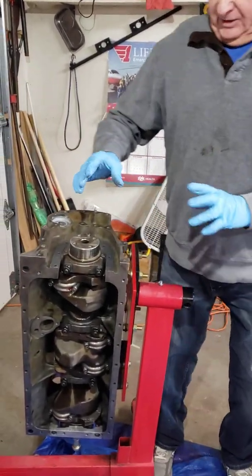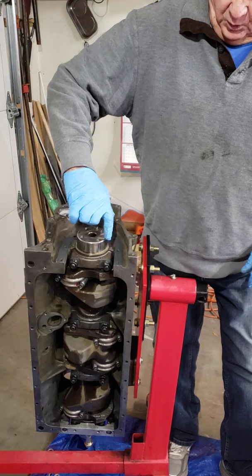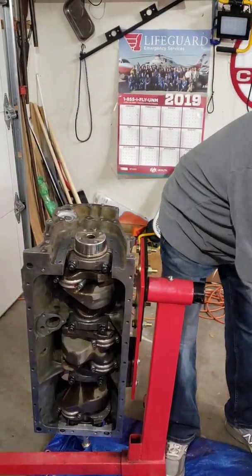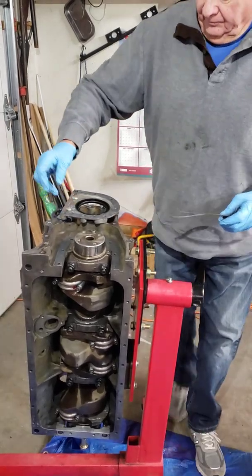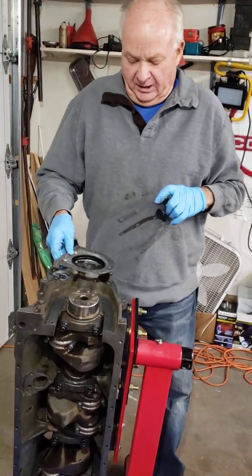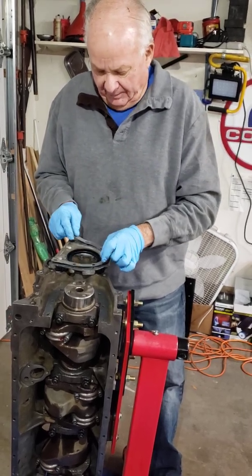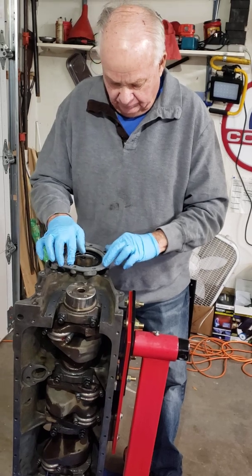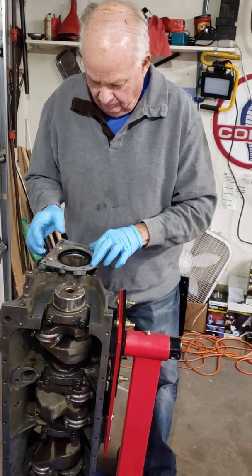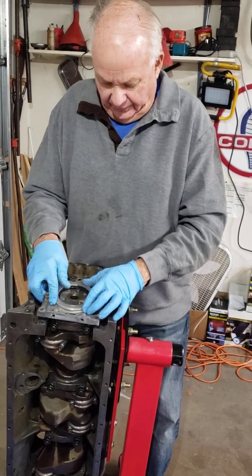Now we're going to do the rear main seal assembly. I put a light coat of oil around the crankshaft at the rear. I have a new seal in and I put a very light film of ultra black on the inside edge. I put the base paper gasket on — a lot of oil leaks can come through this if you don't do it just right.